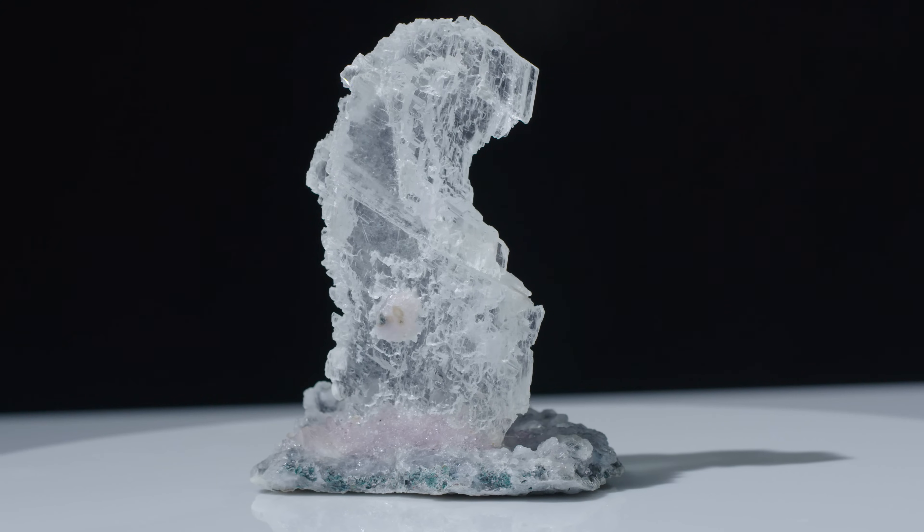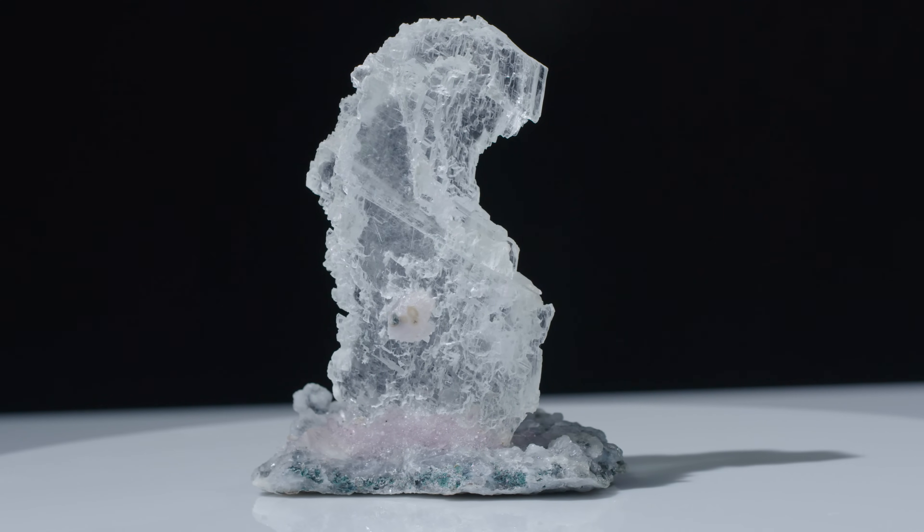Don't shake it. Selenite is a form of gypsum. There are other forms of gypsum: desert rose, satin spar. Gypsum is a two on the Mohs scale - it's very soft. You can scratch it with your fingernail. I actually have scratched that with my fingernail, just to see.